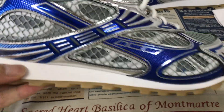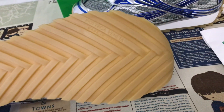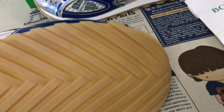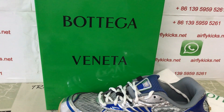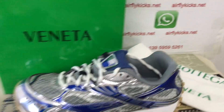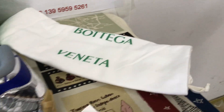The grey color inner sole has Bottega Vanilla screen printed on it. The shoes come with a white color pure midsole and gum rubber. The Bottega Vanilla logo is on the rubber also. The shoes come with the original shoes box and also come with a dust bag.